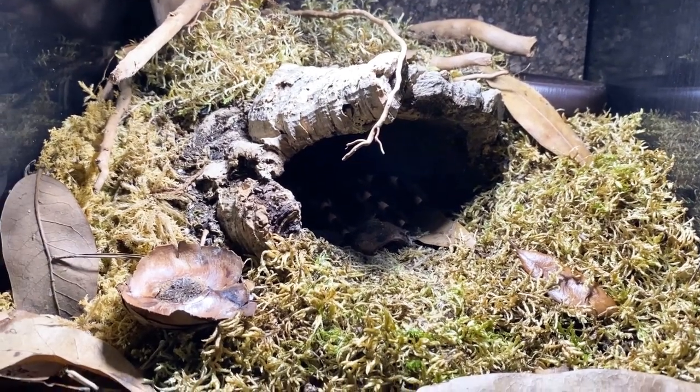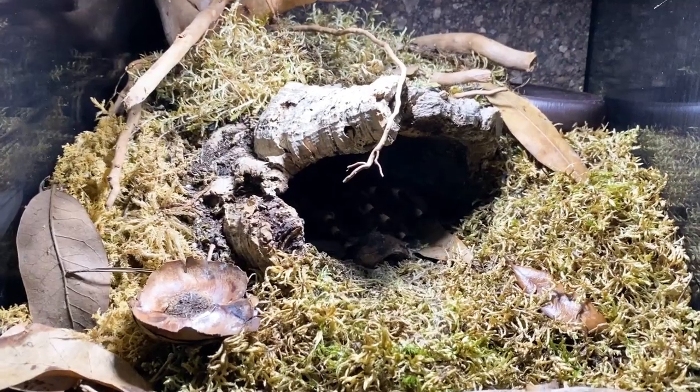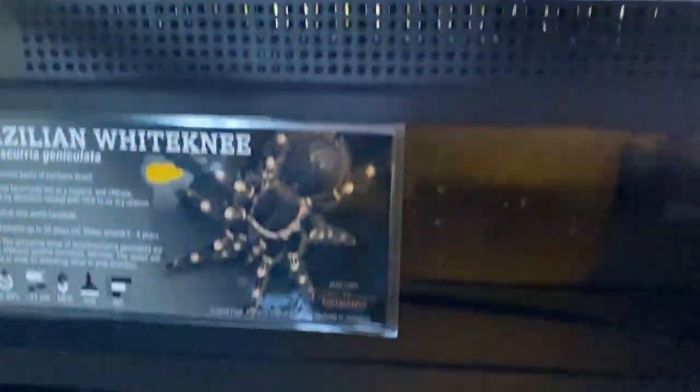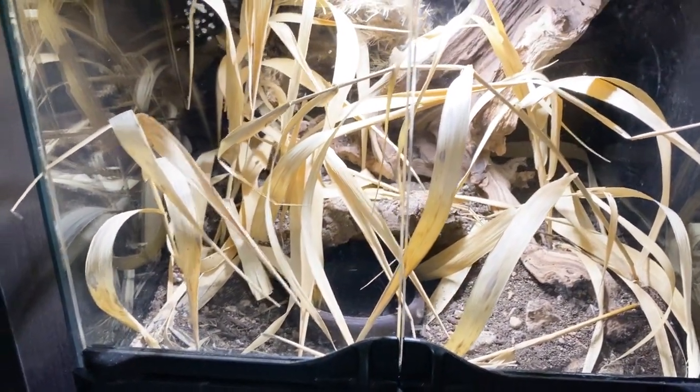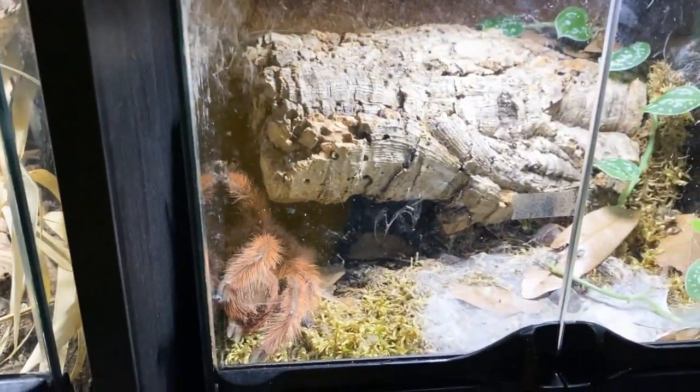Today is another enclosure build day. Some of the enclosures we've built, you guys have seen all the videos — some are holding up really really well, some are using the hides as they were originally designed.